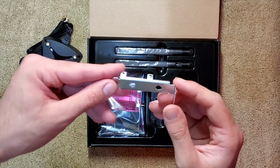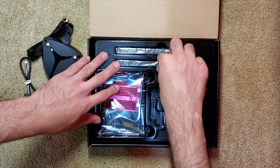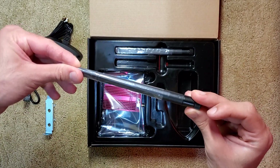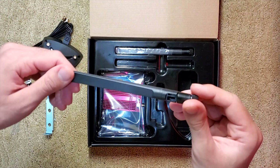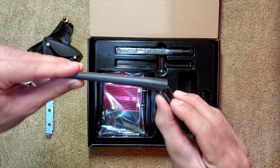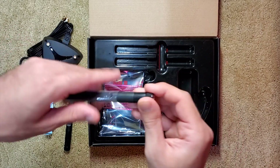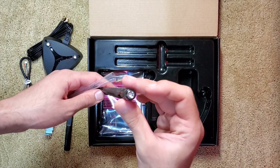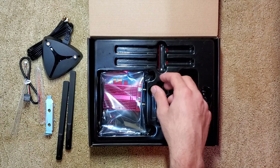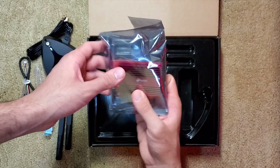Included is also this additional mounting bracket. So if your PC is built in a smaller case, this will help you position the PCIe adapter so it plugs right in. Here are the two antennas that are individually wrapped. They do have the ability to rotate, which is actually pretty sturdy and feels solid. And finally, inside this anti-static bag, we have the PCIe Wi-Fi adapter itself. The anti-static bag prevents any damage from occurring to the adapter.